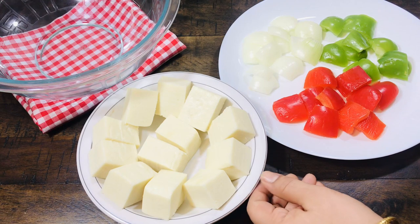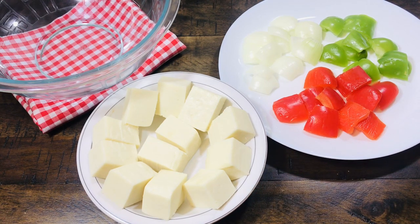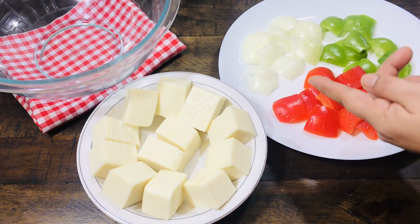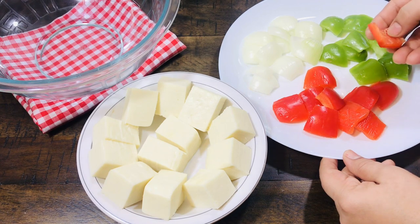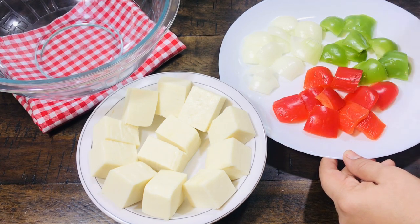We have made 350g paneer in big cubes. We have cut the onion layers in big size. We have cut the red and green capsicum in large pieces, the same size. If you want, you can also use capsicum of 3 colors.